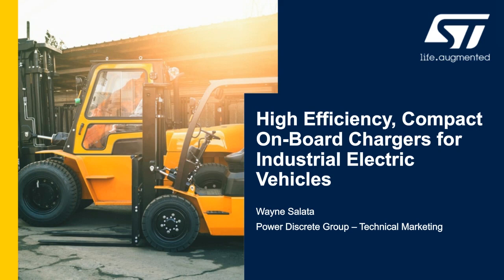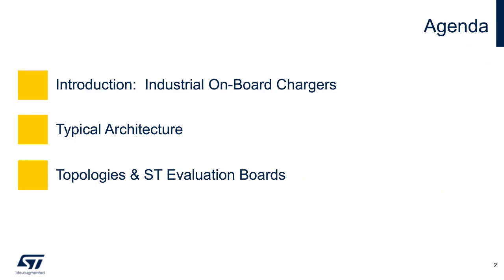Thank you for viewing this presentation for onboard chargers. My name is Wayne Salata and I am part of the Power Discrete Technical Marketing Group at ST. We address what onboard chargers are commonly called OBC. We'll show you the prevalent architectures followed by topologies and solutions available from ST.